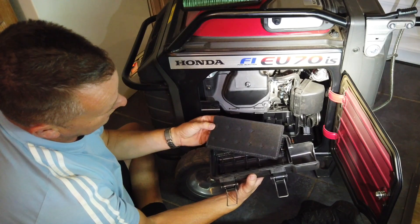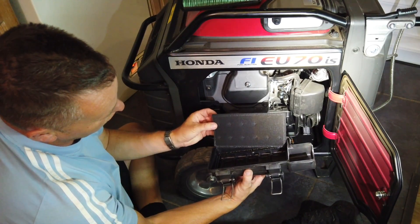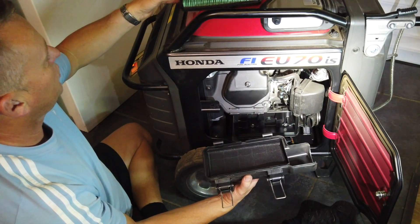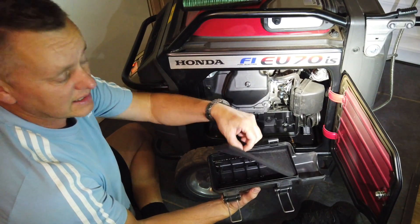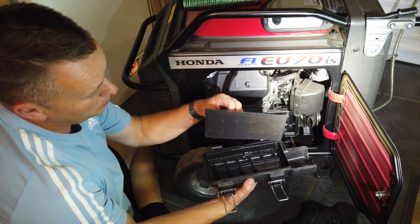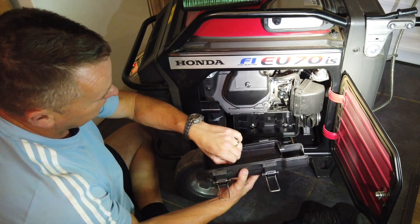It's running like a dream. We've not got a lot of dust and contamination in there. We've checked it — if we needed to clean that foam filter, we could rinse it out, squeeze it out, and just re-oil it — just put a little bit of oil on there and pop it back in again.